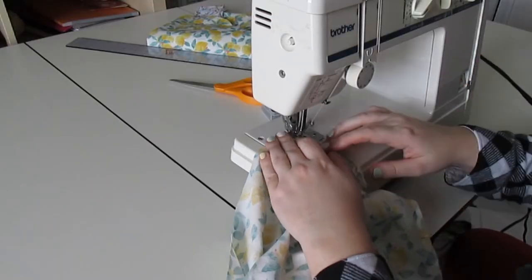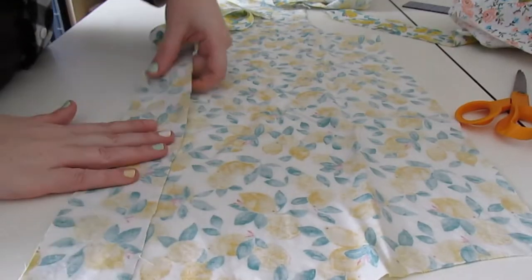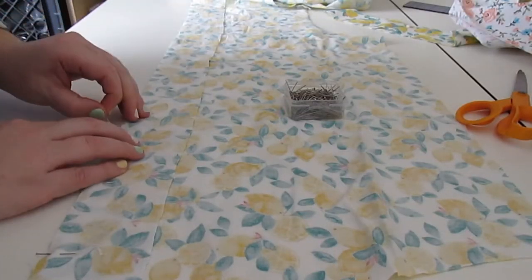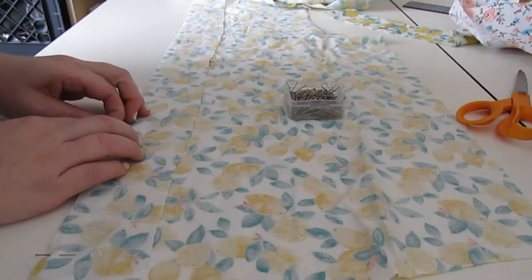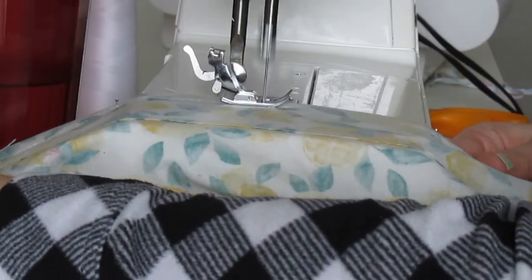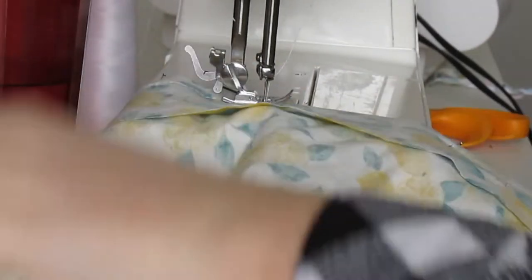Once you have the shoulder seams sewn, it is time to put on the front button placket. Pin the right side of the placket to the wrong side of the center front bodice. Do this to both front bodice pieces. After they have been pinned, sew the plackets onto the bodice.